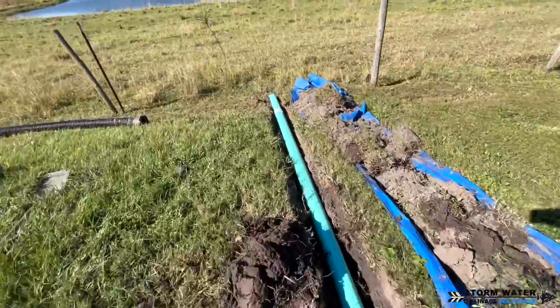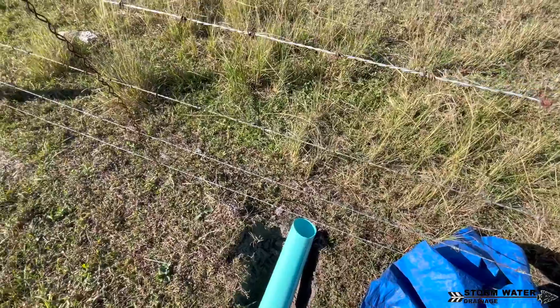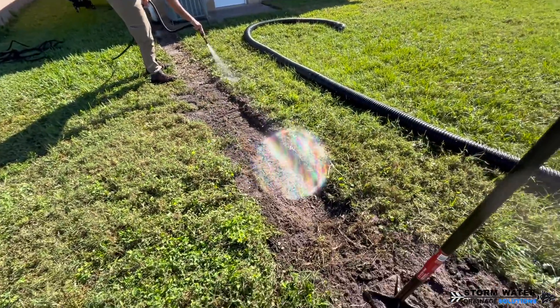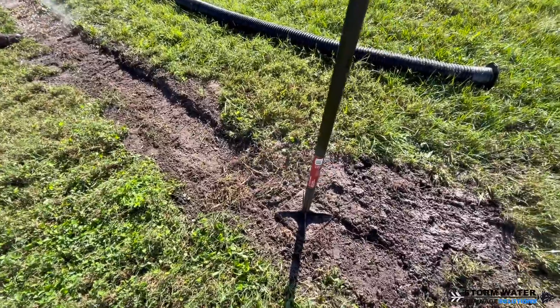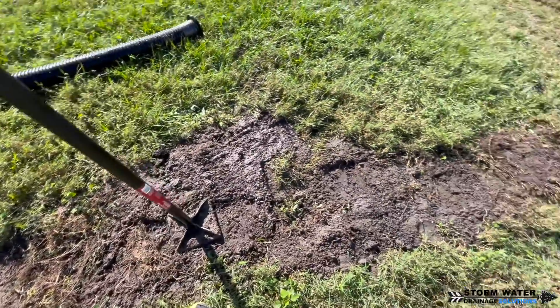In this situation here, we were fortunate enough to be able to straight pipe the discharge right into the cow field. A straight pipe discharge is always the best way to daylight a drainage system because it allows water to flow directly out with any debris that it might be carrying.